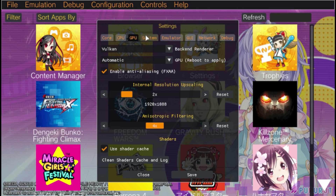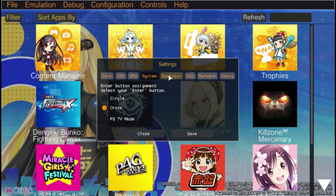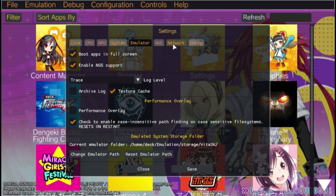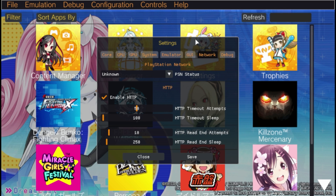As you can see here, we used what we would consider to be typical settings that you should all use. Please do set your GPU settings to Vulkan. That said, there aren't a whole lot of other settings you need to change, and the setup process for Vita 3K is very self-explanatory.